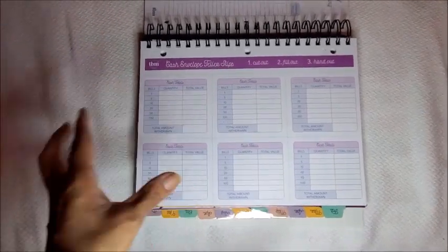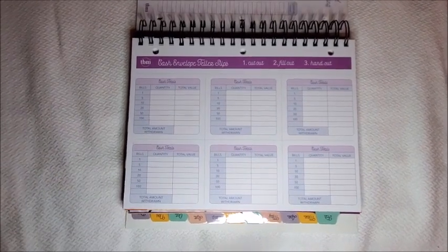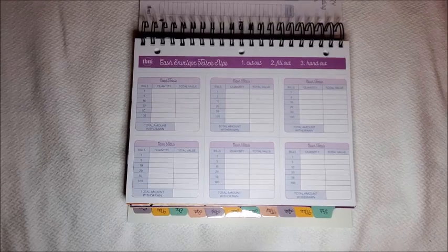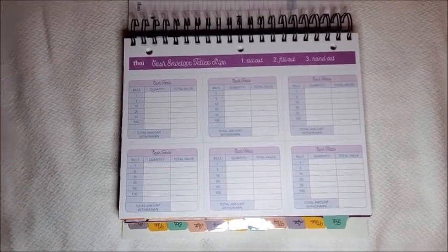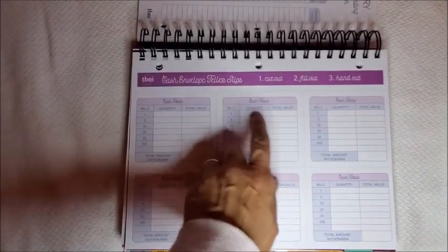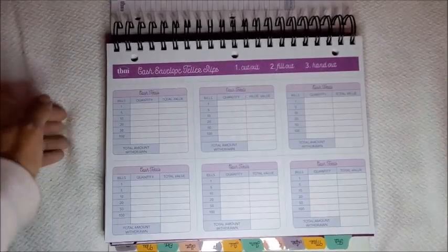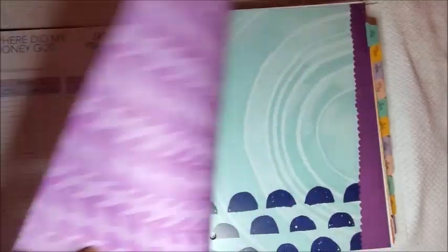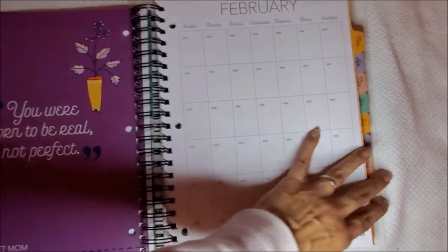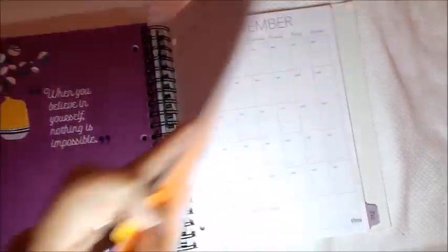When you go to the bank to take out your cash and you want to be specific — for example, you want specific bills like five 20-dollar bills — you can write it down on this slip and give it to the teller to make it easier. So this is very practical too. And that's it for one month; then February starts with the same thing all the way up through December.